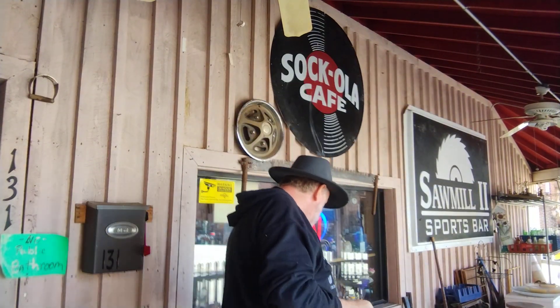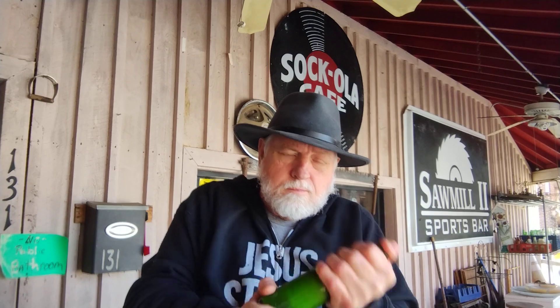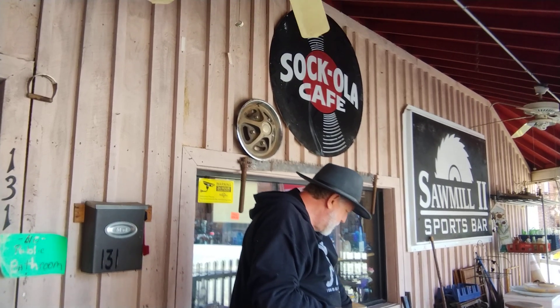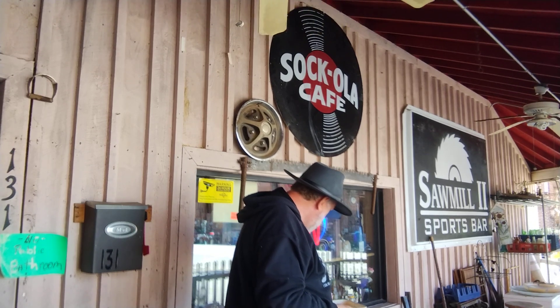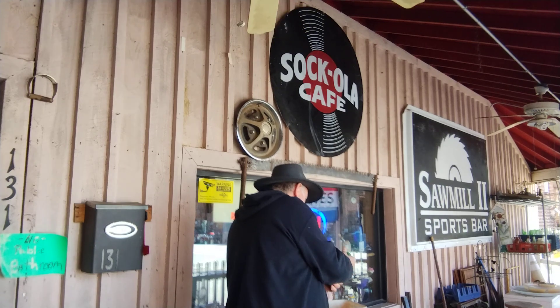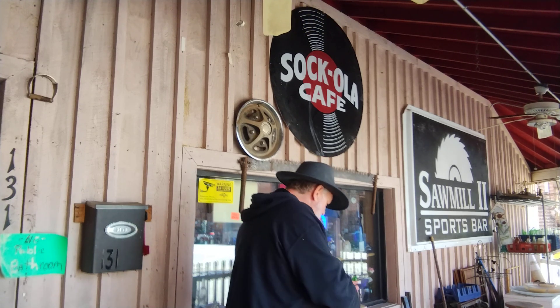I'll do another one. This is an old 7-Up bottle. Do the same thing — put water in it, keep shaking. Pull it out, put all the sand in the water. Get some sand and soap and scrub the outside, then rinse everything off. Here's what the 7-Up bottle looks like when you clean it.